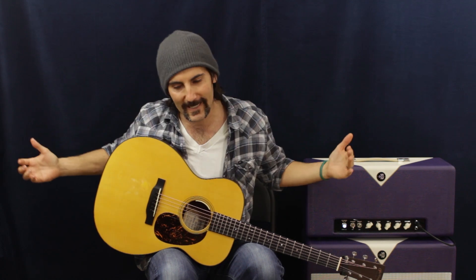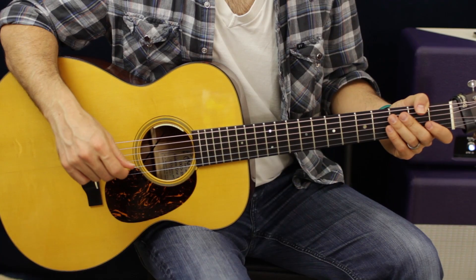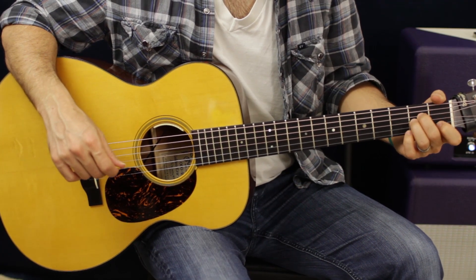Anyways, what we're going to do today - been kind of loving the acoustic lately - so let's do some basic open chords with maybe some moving bass lines with some arpeggiated picked chords, which I hate doing because I'm not that good at it. It's great because it forces me to do something I'm not good at to get better, so we're all in the same boat. Let's stop talking and play some guitar.